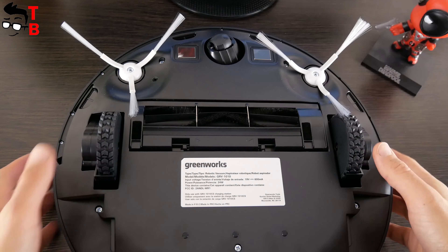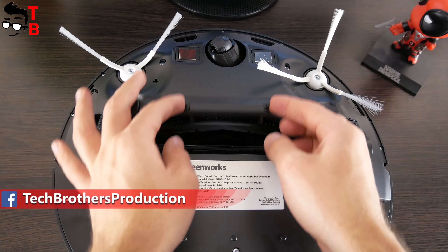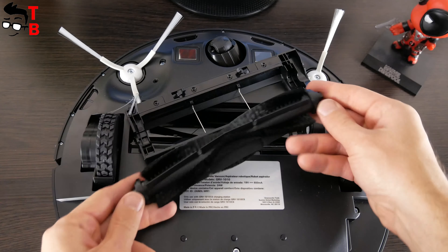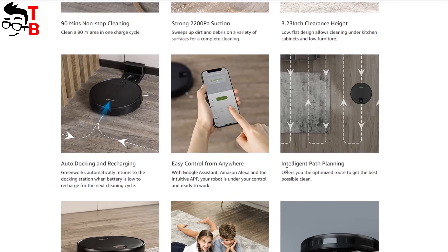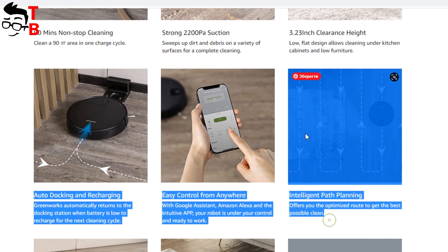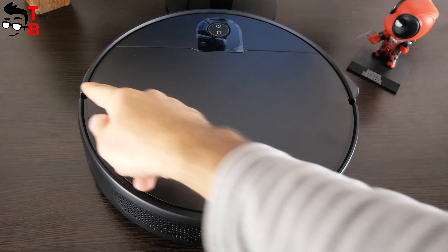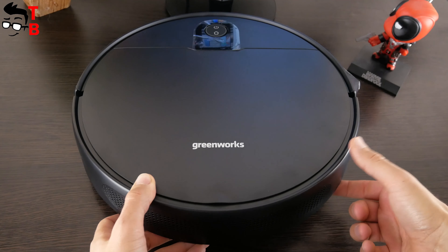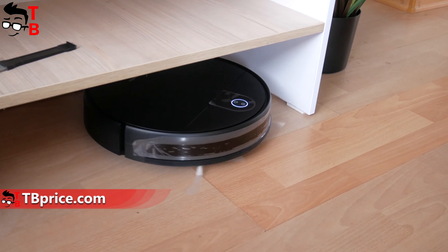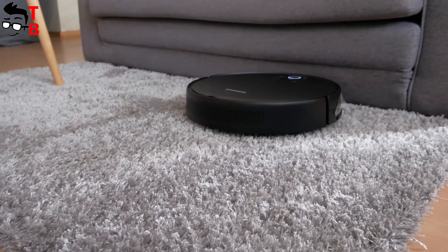We can also see a front guide wheel, two main wheels, two side brushes, and the main brush at the bottom of the robot vacuum cleaner. The main brush is removable so we can clean it from hair and other debris. The vacuum cleaner has no radar or camera for smart navigation; however, the manufacturer says it uses intelligent path planning — we will check that during the cleaning test. Greenworks is not very compact but it is not very high. The dimensions are 350 by 350 by 70 mm. The height of only 70 mm makes it good for cleaning under kitchen cabinets and low furniture. The manufacturer also says the robot vacuum cleaner is able to climb on carpets up to 17 mm, and Greenworks had no problems with my carpet.